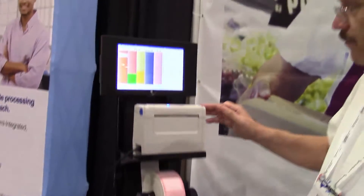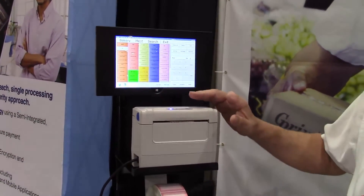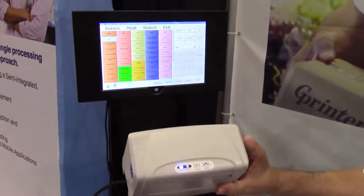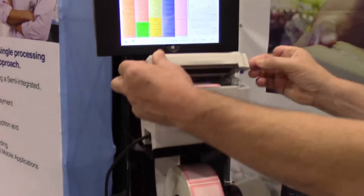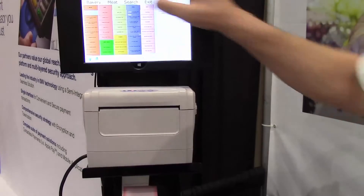We also have a compact wall unit, and this is the latest printer that we've brought out. It's what we call our 1534 printer. It's very compact. One of the things I want to show is it's the only printer in the market that I can put the labels in.